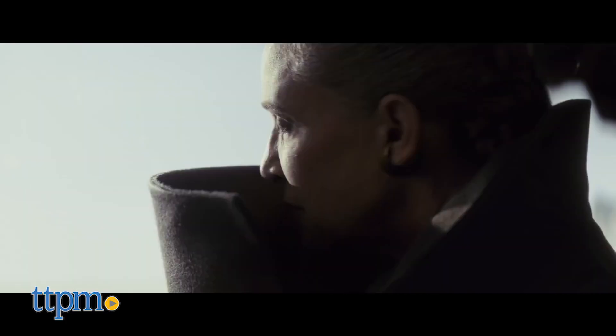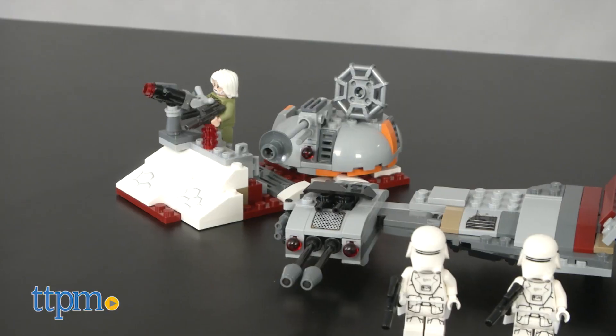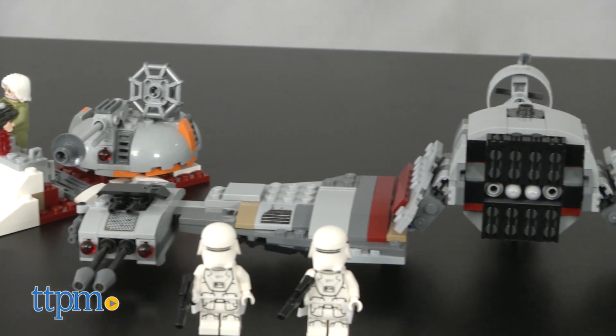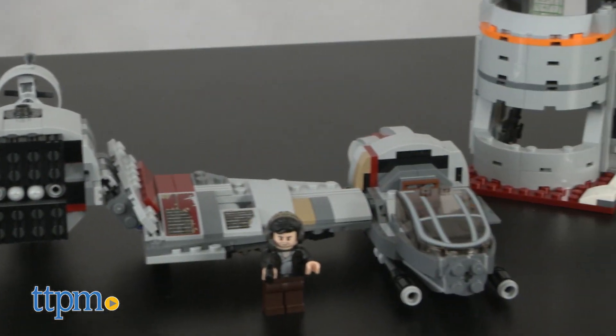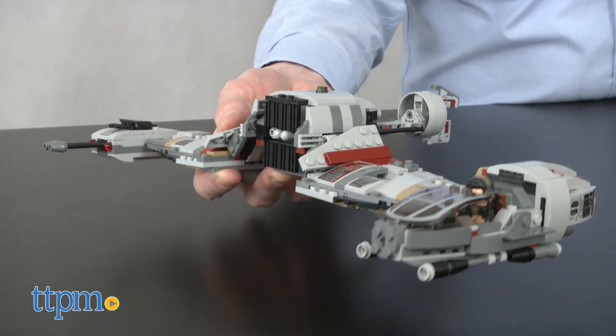In the film Star Wars Episode 8: The Last Jedi, the Resistance must retreat to the abandoned Rebel Alliance base on Crait. The salt-covered planet offers the Resistance a base and some old ski speeders to fight off Kylo Ren and the First Order.